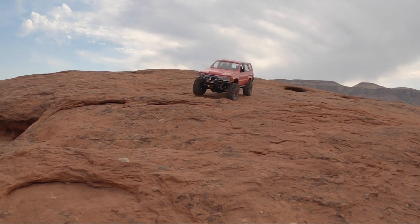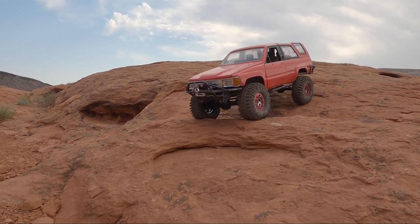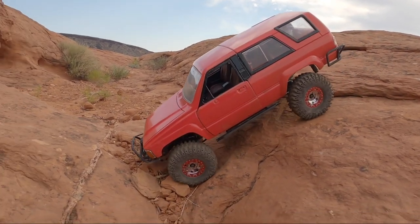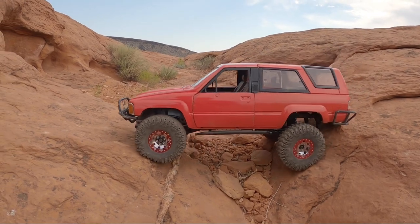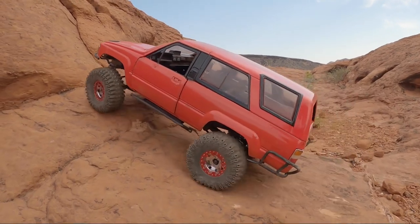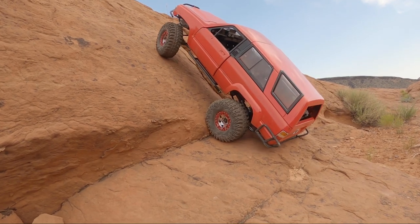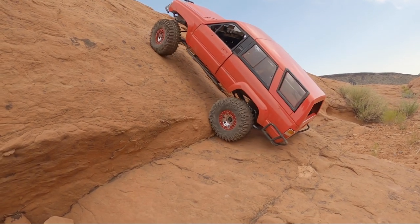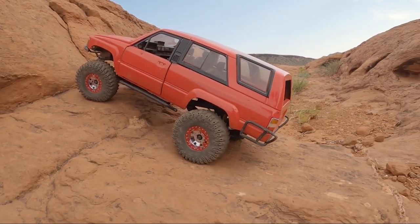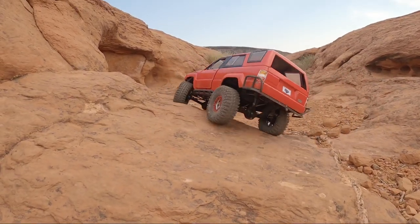So there you guys go — that is the story of why I swapped out the Marlin body for this 4Runner body. I hope you enjoyed the stories. The 4Runner was a fun little truck, which is why I wanted to build a small clone of it — just kind of have a small piece of it back. They were super awesome, great little trucks. If you guys have the opportunity to pick up a first gen 4Runner or a second gen Toyota pickup, I highly suggest it. They make great little rigs and you can go out there and hammer on them. Till next time guys, I greatly appreciate you watching. Drop a comment down below, let me know what your first off-road vehicle was, and we'll see you guys in the next one.